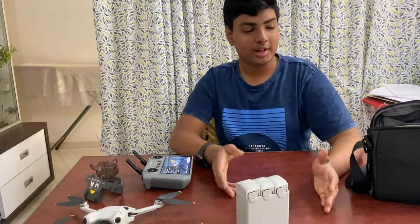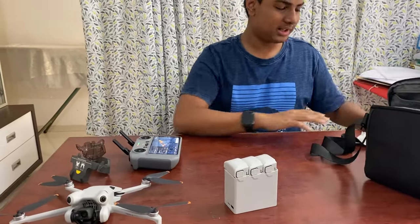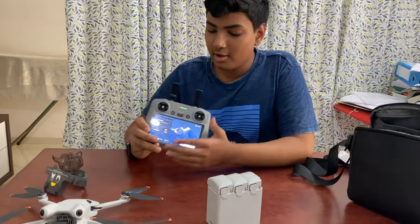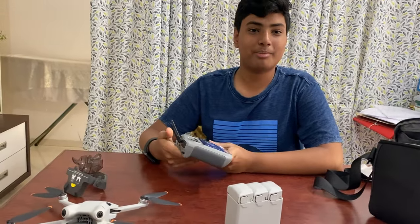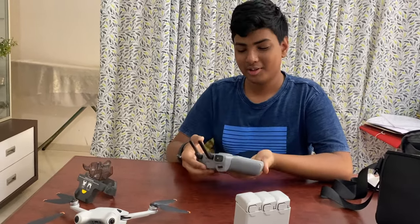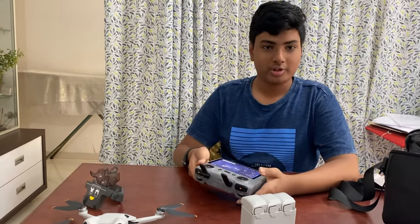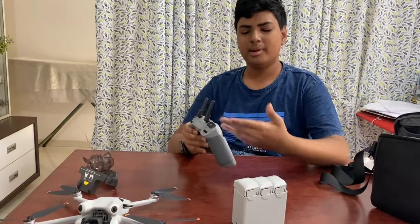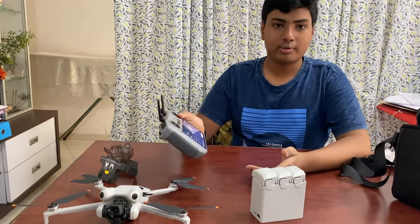That's everything you get with the Fly More Kit Plus — the accessories, extra propellers, and all. The screen quality is very good. One thing worth mentioning: I was really surprised that there are actually cooling fans inside this remote so it doesn't overheat in high-temperature areas when you're flying. It also has up to 700 nits of brightness. I recommend buying the RC2 controller over the RC-N2 so you don't have to keep attaching your phone.